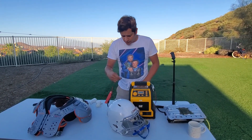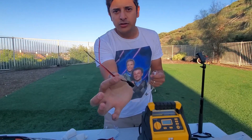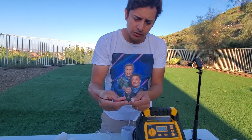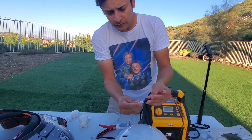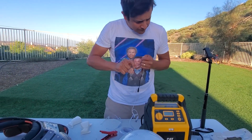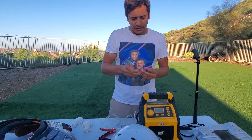So this cable here — we've got some pigtails also that we used for security cameras, and now we're going to use them for this. We have another one on this side. There's a female and a male, and one of these is going to go to the airbag.